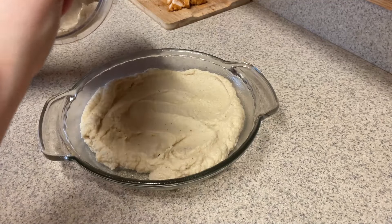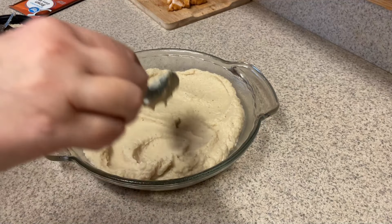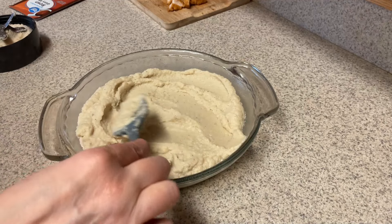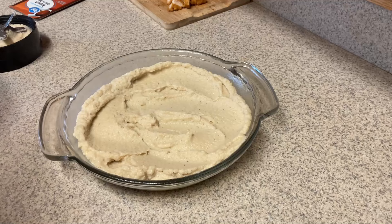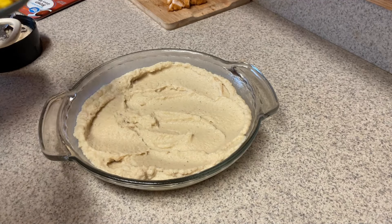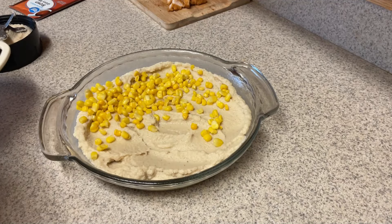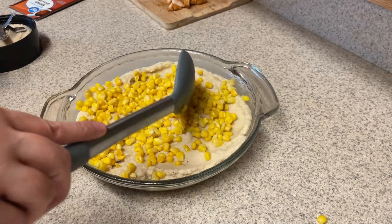I did spray my casserole dish with cooking spray, and I'm putting all of that mashed cauliflower over the bottom. Look how much that made — and this is not even a very big casserole dish. It's a pretty small one because this is only two servings. Now I'm adding the corn, which I put in the microwave and let sit in a colander in the sink because I didn't want it to be super liquidy over the mashed cauliflower.